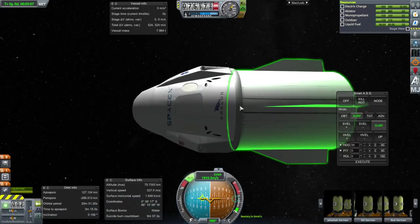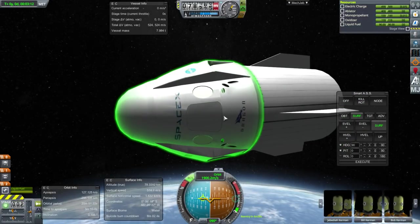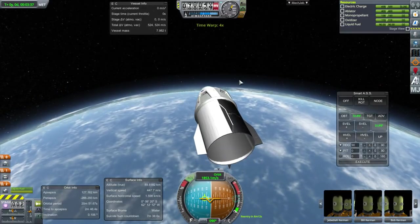So maybe I'll think about that — I don't know if I want the center of mass up here or not. We should do an electric charge test.